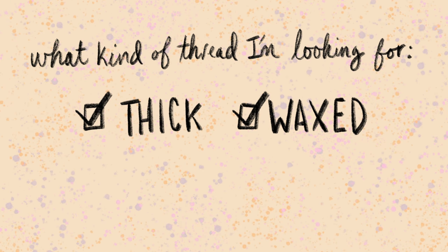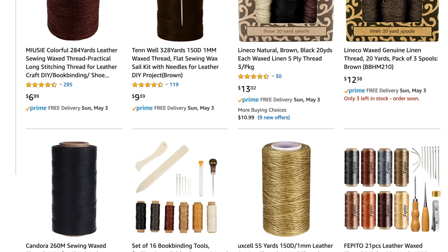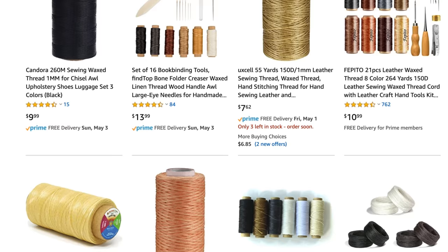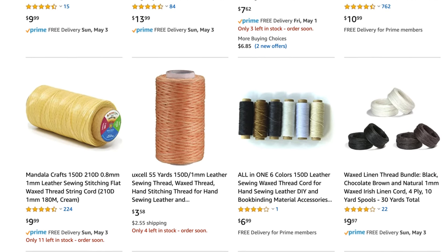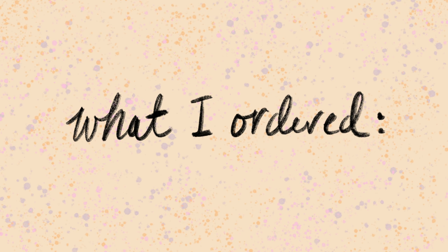The next thing I wanted was a lot of color options. A lot of bookbinding thread I've seen just comes in shades of brown, and I know a lot of binding thread is also for leather working, so maybe that's why. But I like to use a lot of color in my book projects and was preferably looking for color options. Based on that and reading a lot of reviews and comparing listings, here's what I ended up getting.